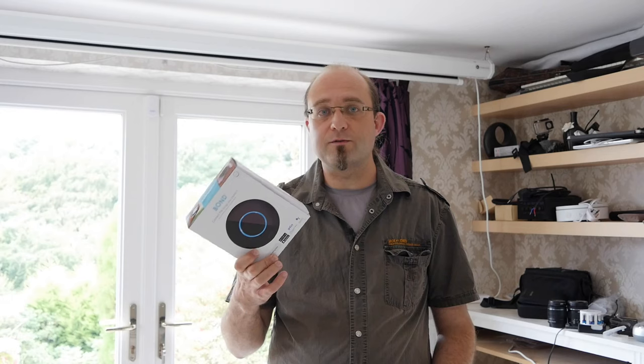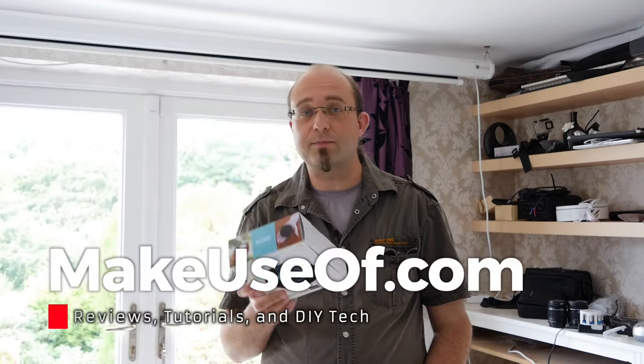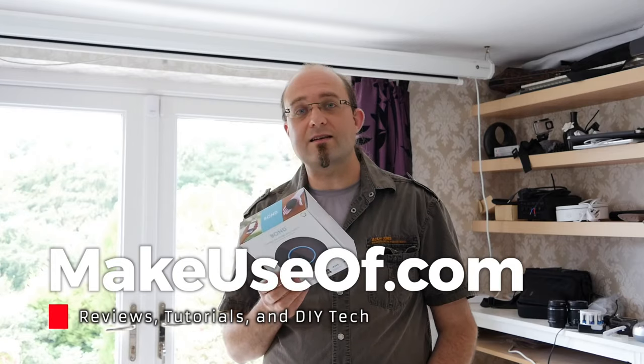Bear in mind it's going to be very difficult for me to say whether or not this works with your specific device. If this video did help, please hit thumbs up — I know it seems like a silly gesture, but it really does help us. Anyway, thanks for watching and I'll see you next time.